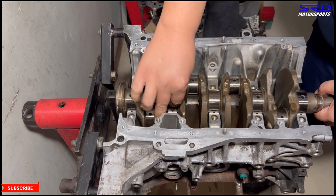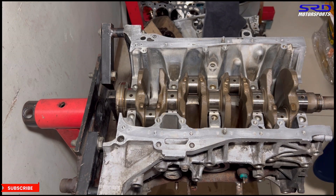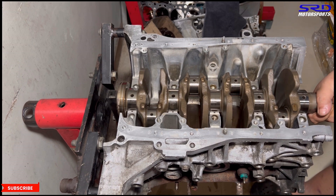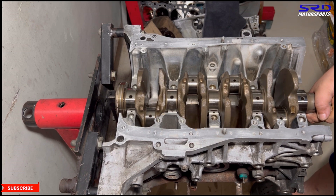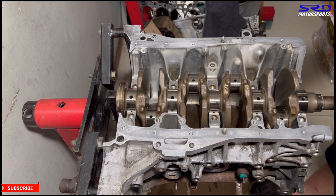Now let's get the crank and lower it in slowly. Make sure there's no debris or cotton wool or anything on the journals — make sure it's clean. Now we put the thrust washers in, groove side out. It always has to be groove side out, so make sure of that.